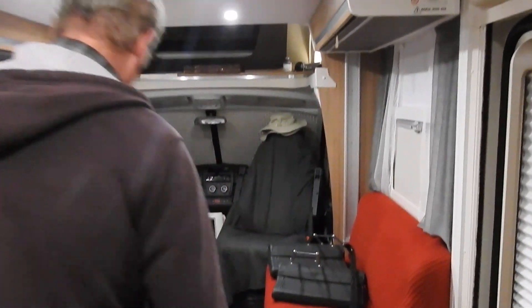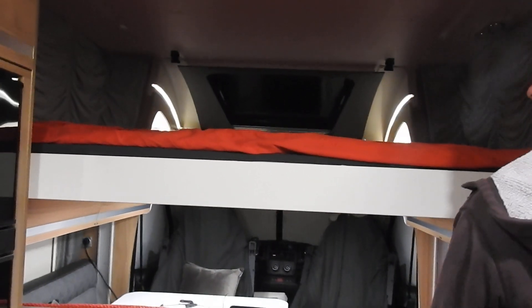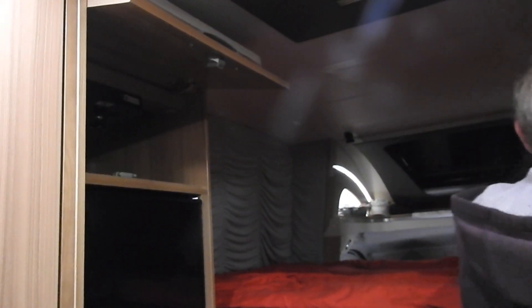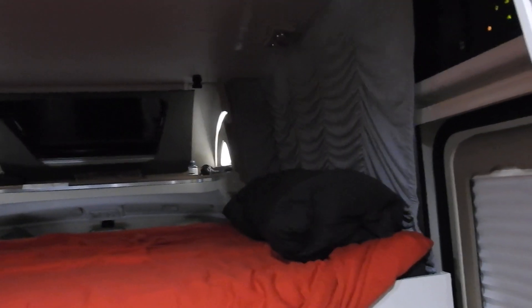Now we've gone from sitting in our living space to putting the bed down. We just hit the switch, and there we go — there's the bed down. We take the pillows out, put the pillows in, and the bed is ready for sleeping.